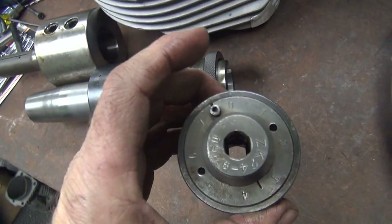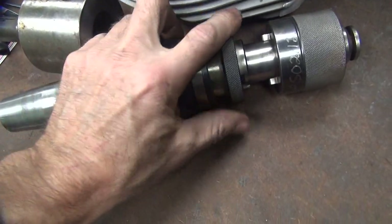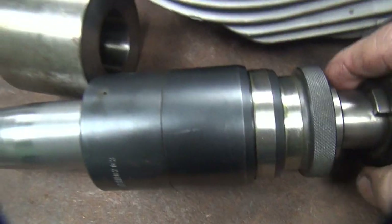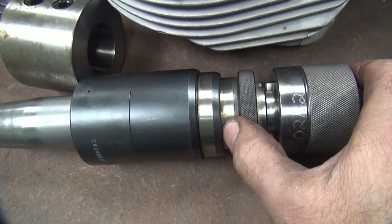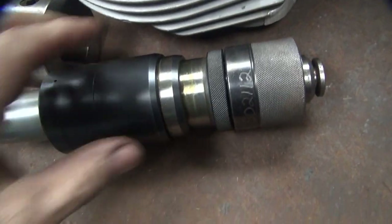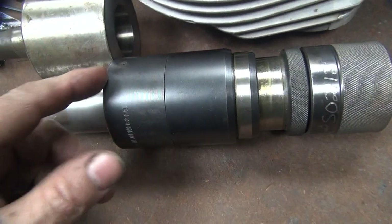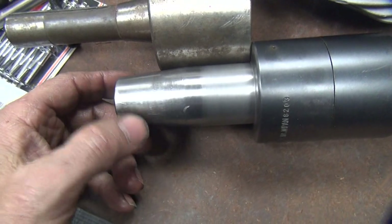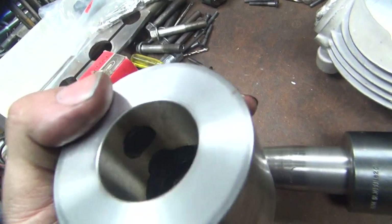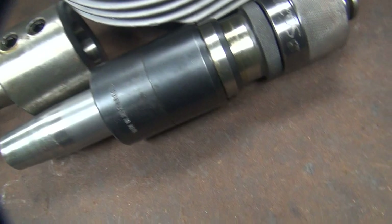This here is a tap holder head — it basically just pops in there. Except when I'm trying to do it... there it goes, it just pops in like that. And that's what the whole assembly looks like once I get it all done. But for now I need to cut this back — I'm going to cut off a good inch and a quarter off of there, and then put a couple flats on there for set screws to hit against, and hopefully this thing will be usable.